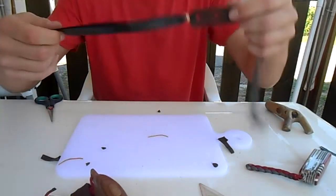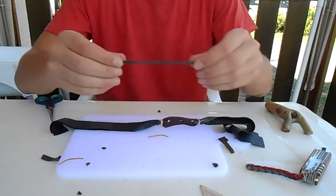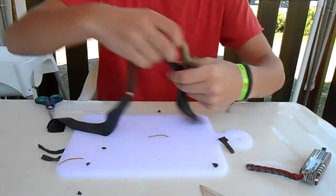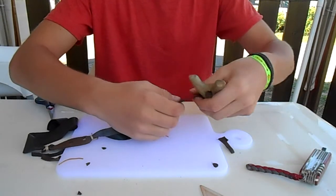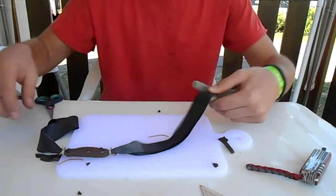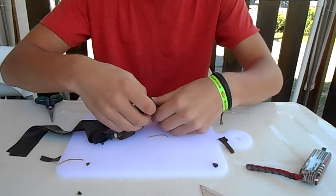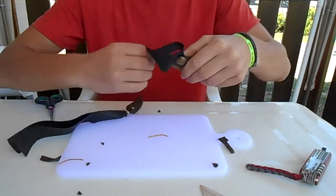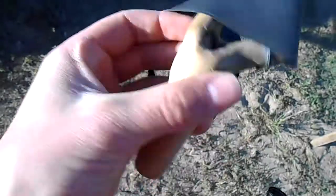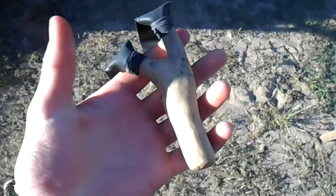So now to attach this band set, it's really easy. You just take those pieces we cut out of the big piece and lay the bands over the tops of the fork like this. Then grab that bigger piece, hold it over it, then wrap it around through the little notch you made. So there you have it — pretty nice shooter if I do say so myself. Let's test it out.